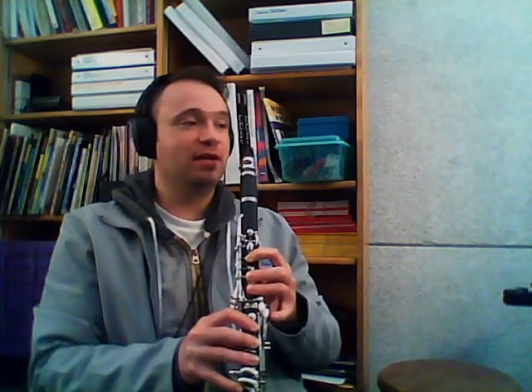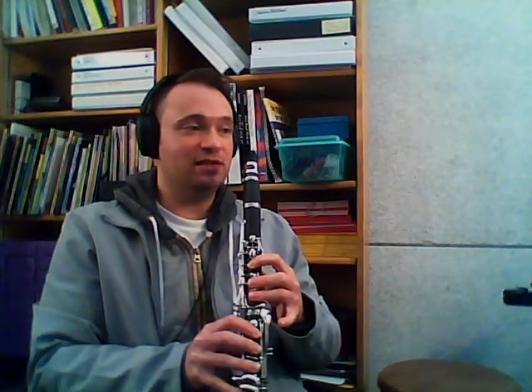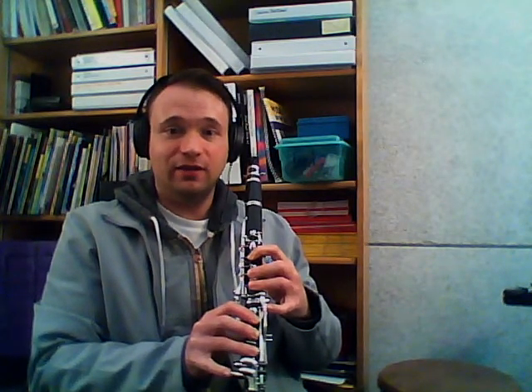So play that C-sharp. Let's go back and forth between those two — with B on our right B on the bottom inside to our left C-sharp on the outside.